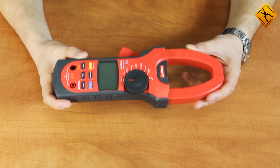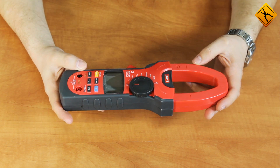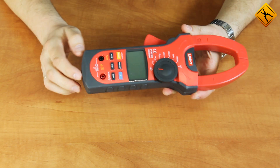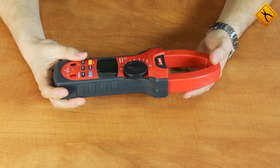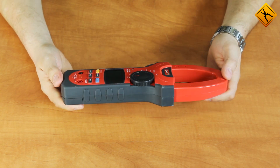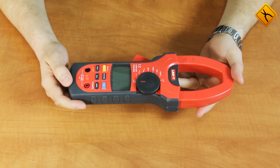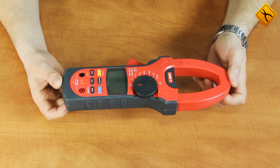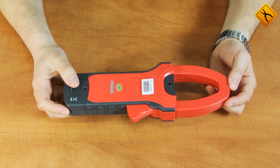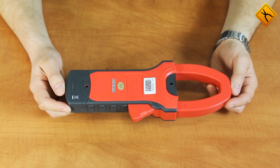The meter is rather heavy. It is made of high-quality plastic, and the device is covered with rubber coating along the sides. The maximum diameter of the measured conductor is 45 millimeters. The front panel houses controls, a display, and measuring probe connection terminals, while the back panel houses a battery compartment. A 9-volt battery is used to power the device.